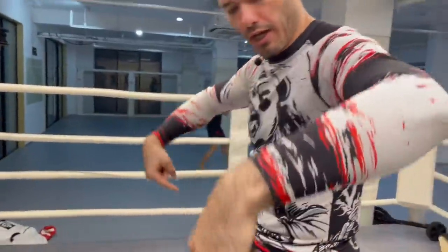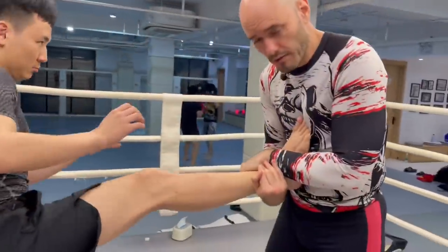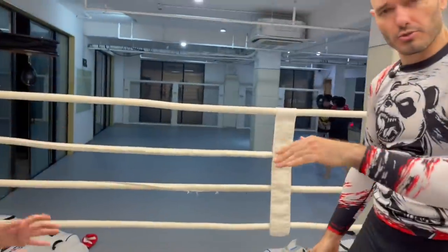So I displace that energy going down and back. We don't actually have to catch a kick to do this technique, but you do get style points for it.